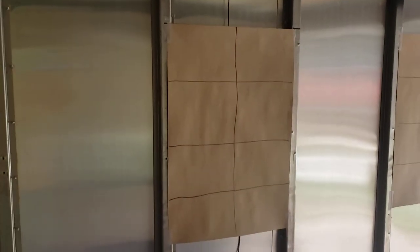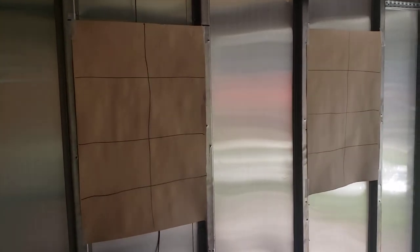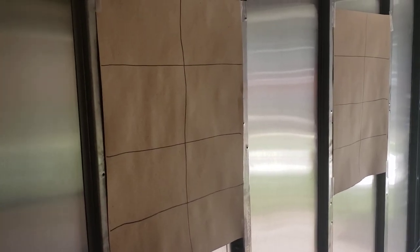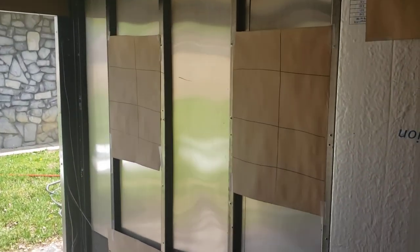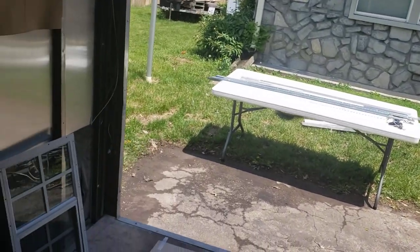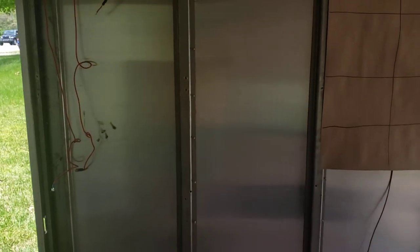We have four shed-style windows. We've decided to space them out a little bit rather than putting them side by side — we feel that will allow a little more airflow to be felt instead of just a tunnel of air. Having them separate, we're hoping that allows more airflow overall.